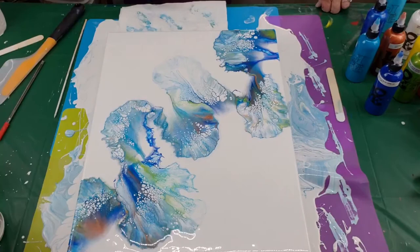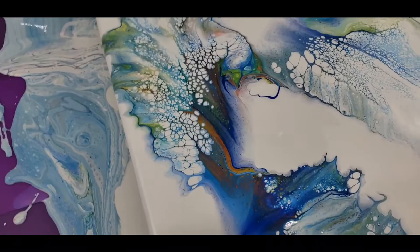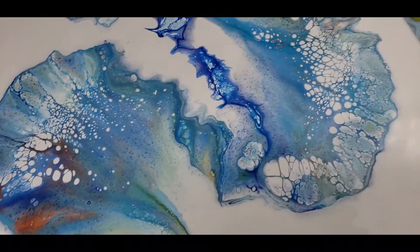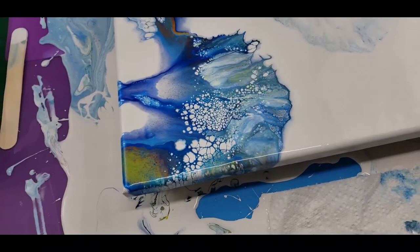I'll bring you down and show you the result here — the wet result. And then after it dries, I'll come back and give you the dry result. Okay, here you go, here's the wet result. That's beautiful cells — just plain beautiful. And I have a lot of negative space, but you need negative space in your canvases so you can showcase the colors — that's the way I look at it.